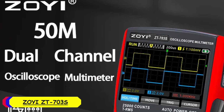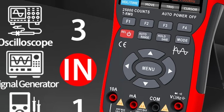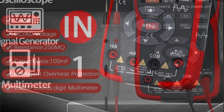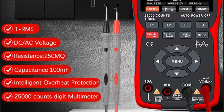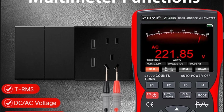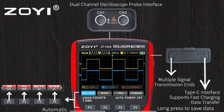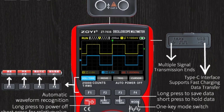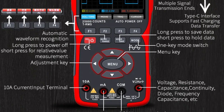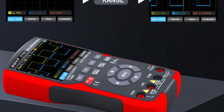Number 3: ZOE ZT703S Digital Oscilloscope Multimeter. The ZT703S features a compact and rugged design, ideal for both benchtop use and fieldwork. The build quality feels solid, and the device is designed to withstand the rigors of daily use. The display is clear and easy to read, with well-organized controls that enhance user experience. As a digital oscilloscope, the ZT703S offers reliable waveform analysis with a decent sampling rate, suitable for various electronic testing applications, providing accurate and detailed visualizations of electrical signals to make it easier to diagnose and troubleshoot circuits.